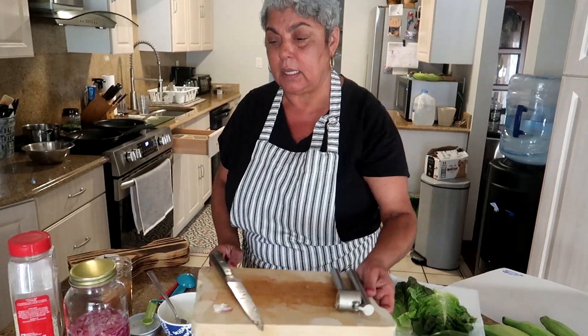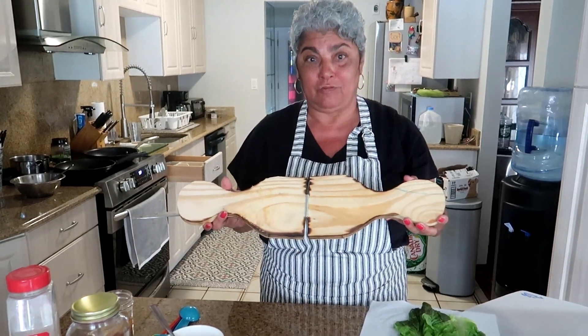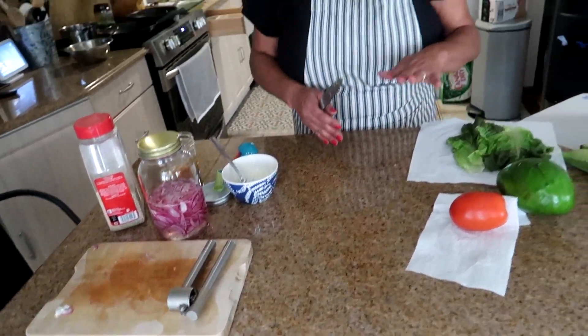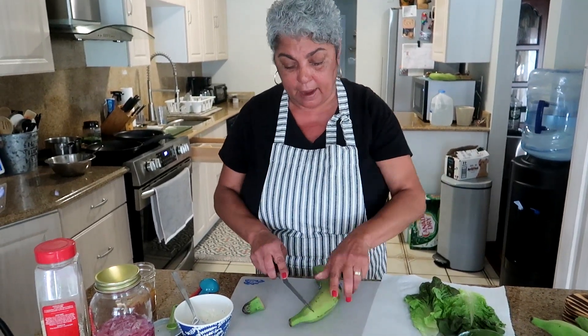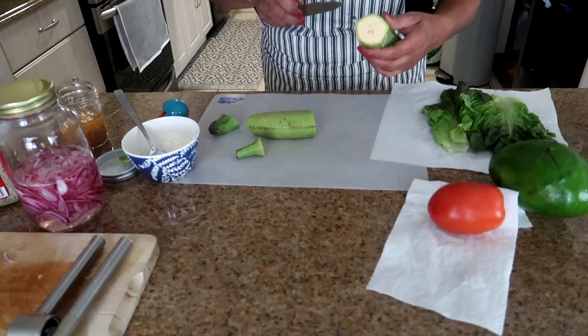Now we're going to cut the platanos. I have a fancy tostonera — if you don't have a big one you can use a cutting board with something on top to push down. One plantain for each person is what I do. You're just going to cut the ends and cut it in the middle evenly, as best as you can.